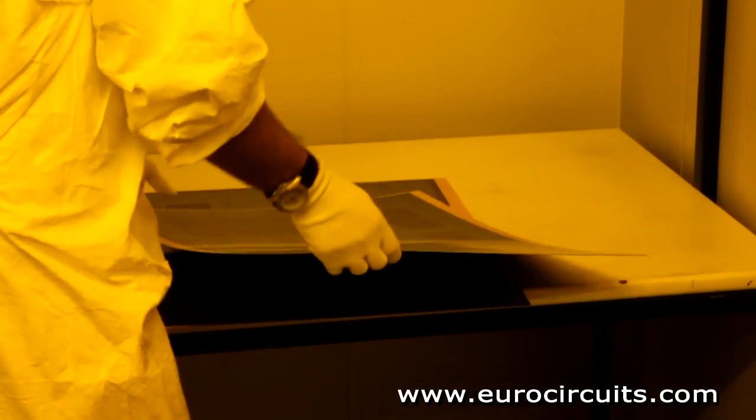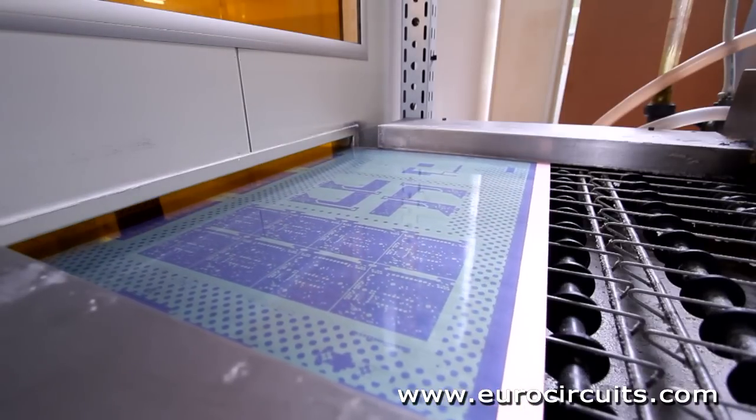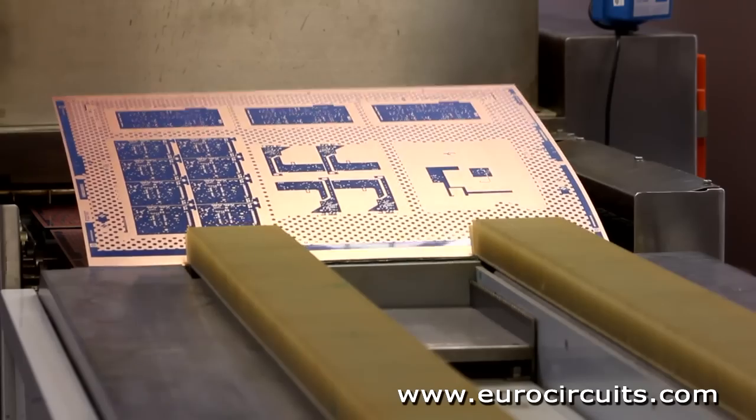Outside the yellow room, the panel is sprayed with a powerful alkali solution which removes the unhardened resist. The panel is pressure washed and dried. The copper pattern we want is now covered by the hardened resist.